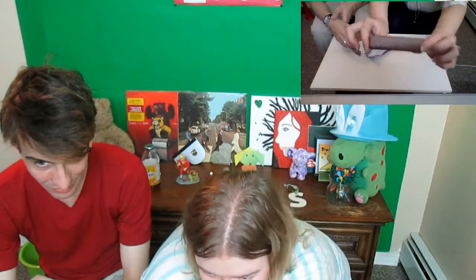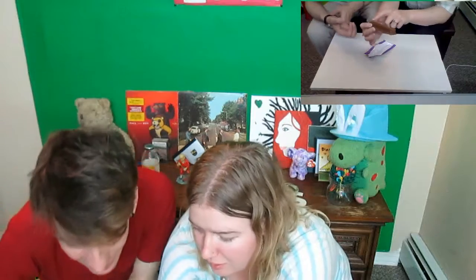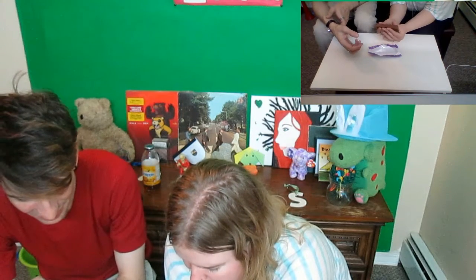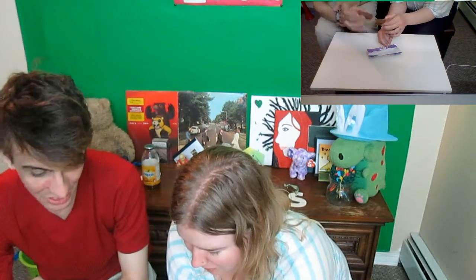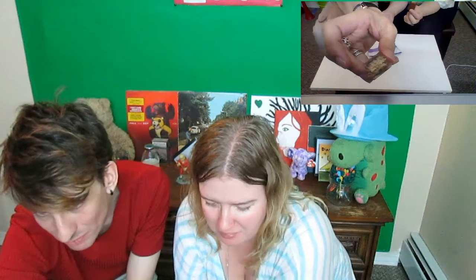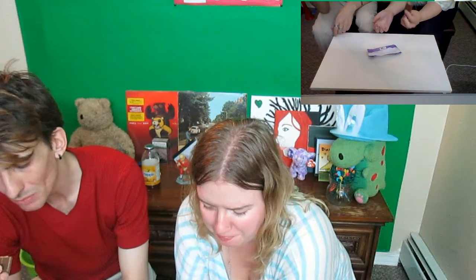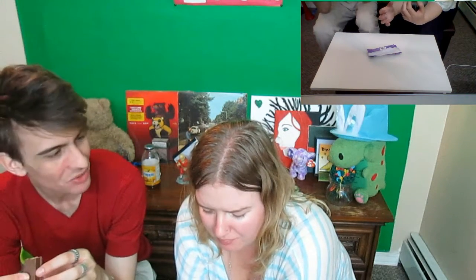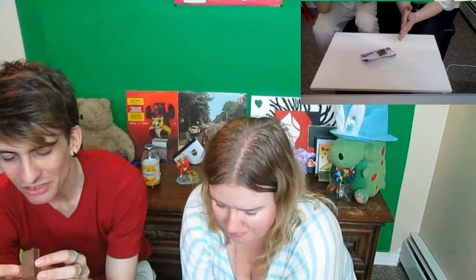This is what the bar looks like — it's got lines and it's ready to be split. Cheers. I'm disappointed by the crunch — there's no crunch, just a wax crunch. It tastes waxy. It does not have the crunch of a Kit Kat.